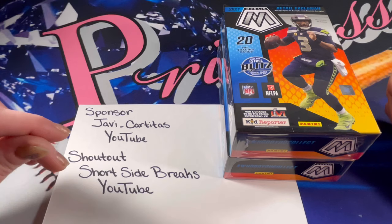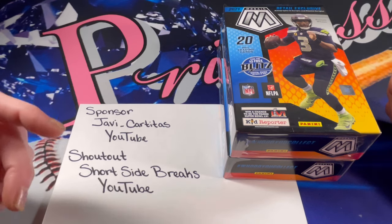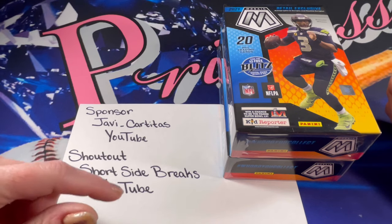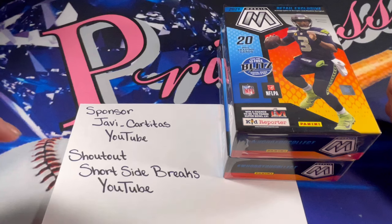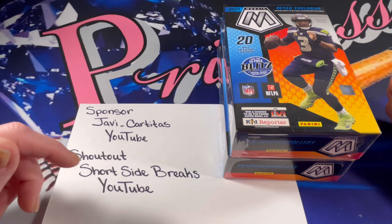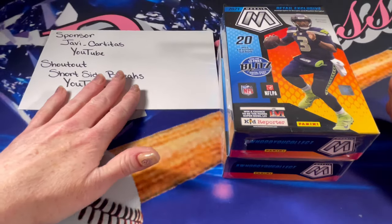Javi is a wonderful community member, so super supportive, and I am so glad to have him as a friend. Javi wanted to shout out Short Side Breaks, so he is bringing us a brand new community member. I did go check out his channel and scrolled through the videos — it looks like he is mostly hockey, so I am super excited to get into his videos. Come over with me to Short Side Breaks; I'm going to link you into a video. Make sure to like that video, feel free to subscribe, and help me welcome Short Side Breaks into the community. Thank you Javi so much for the introduction!